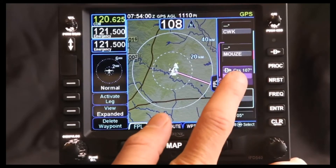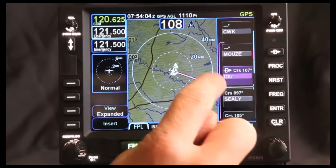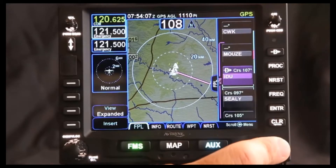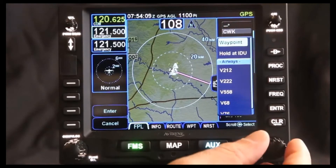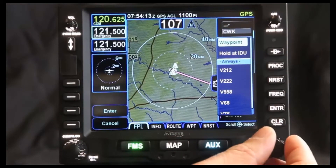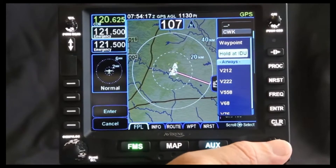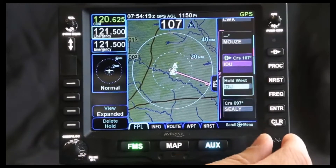Industry is IDU on the screen here. What I can do is go in and wherever I move this highlighter, I can either touch the screen or press in my FMS knob. When I do that, the selection of everything I can do comes up, and I'm going to go and put it on the hold page. Once I have the hold at Industry, I press that in and now I've put the hold in there.